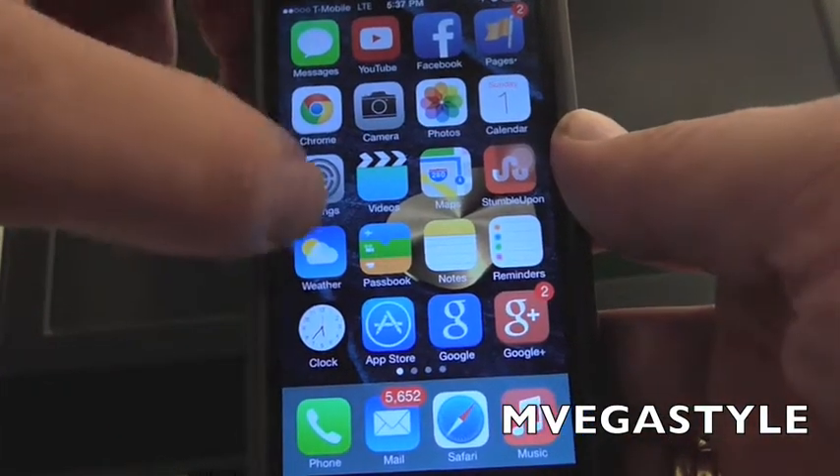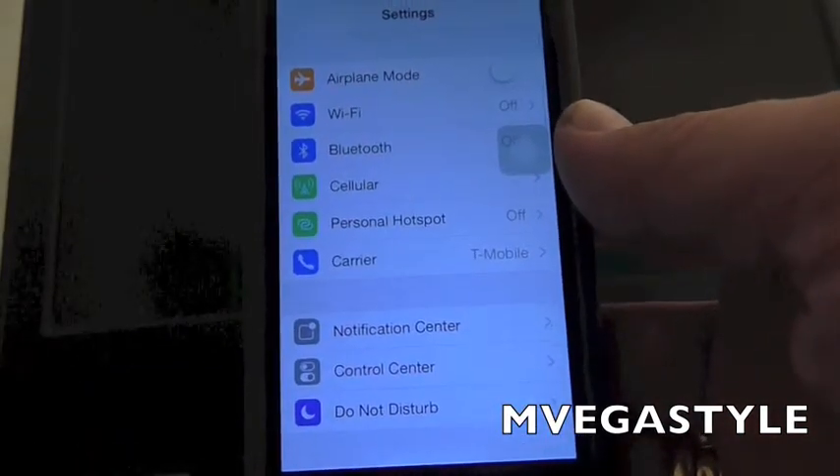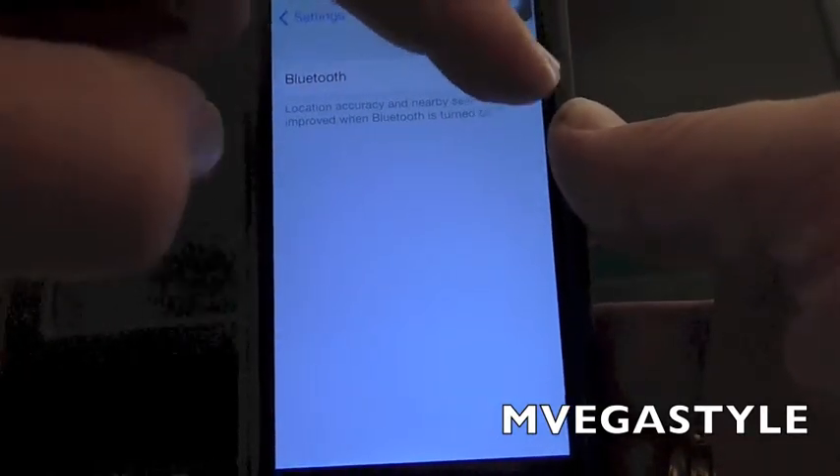You're gonna go to the home screen, go ahead and touch Settings, go to Bluetooth, and then you want to turn it on.